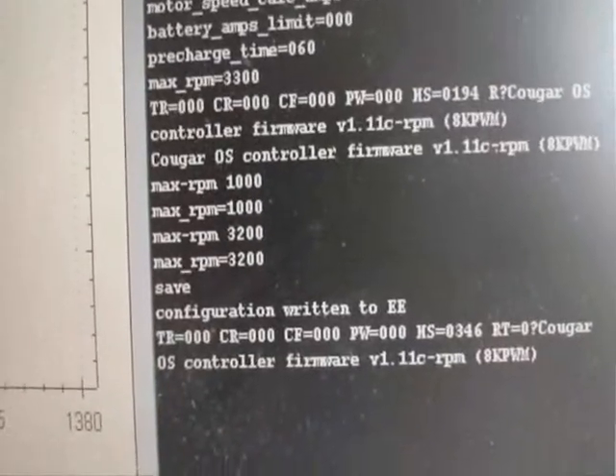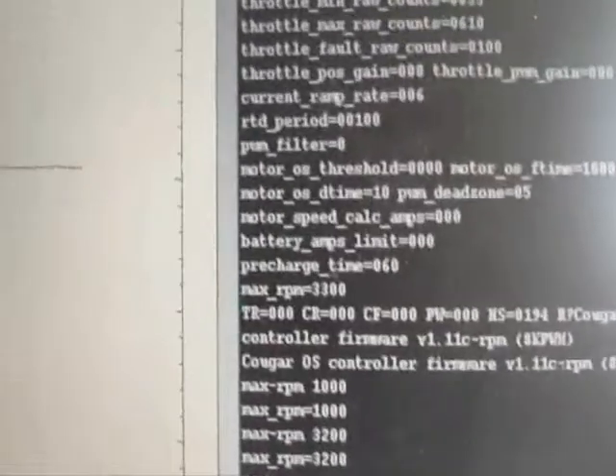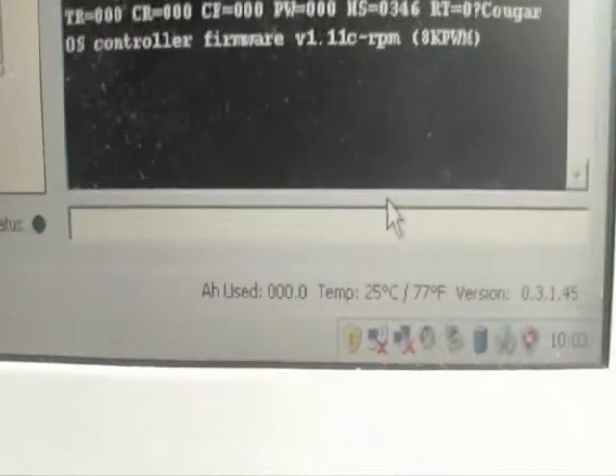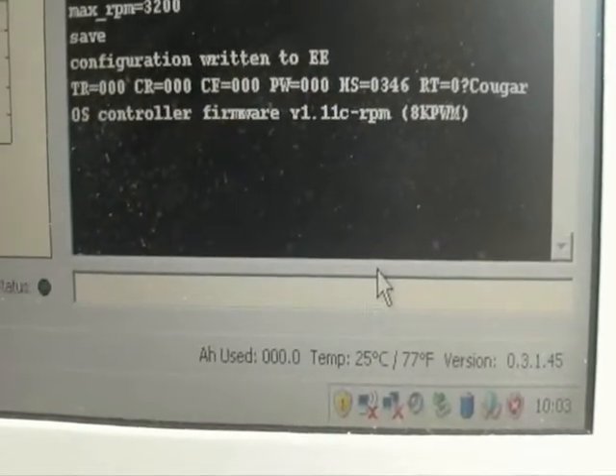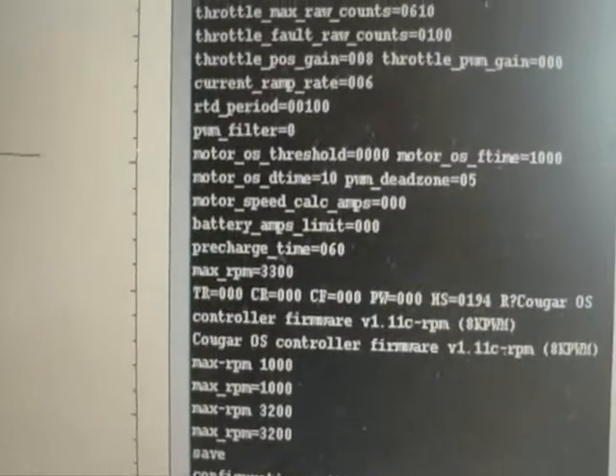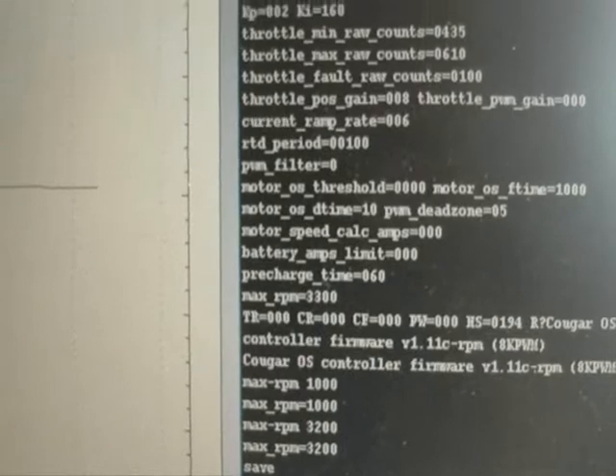So, time for a bit of an update on things. We have our new software installed now in the motor controller. On this particular version, it has a maximum RPM setting in it as it picks up the TAC sensor. It's on the output shaft of the motor. What I'm going to do first of all is give a demo on that. It can be programmed by the RTD Explorer software.